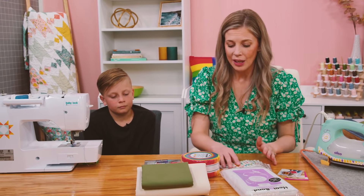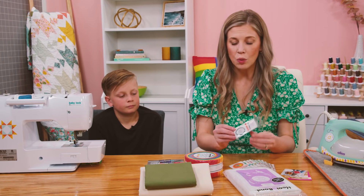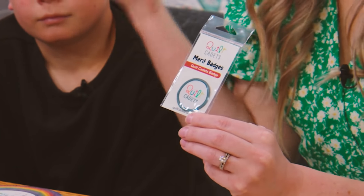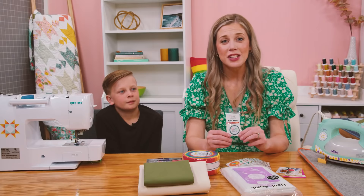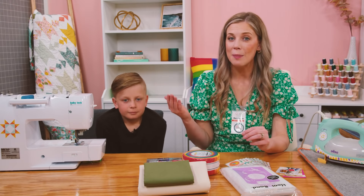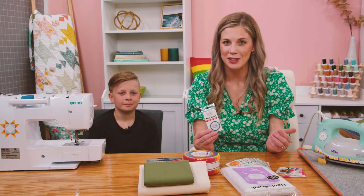I want to point out that Quilt Cadets, as part of their program to encourage kids, makes these adorable little merit badges. For different projects there are different patches that go along with it to help kids get excited about the things they're learning. This is such a fun program, and Latifah Safir will tell you more about it at the end of this tutorial, so be sure to stick around.